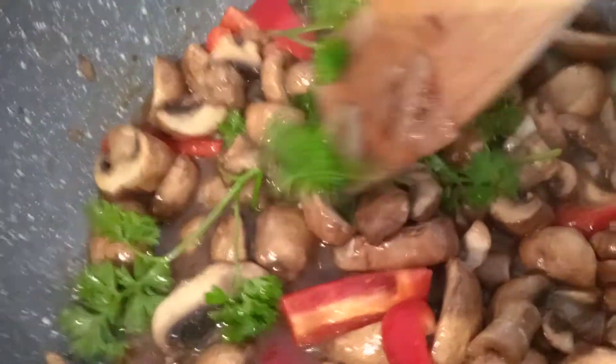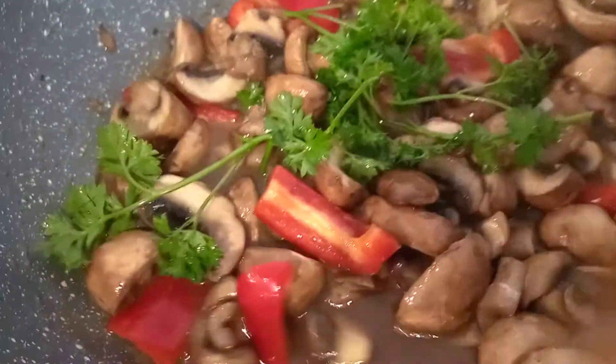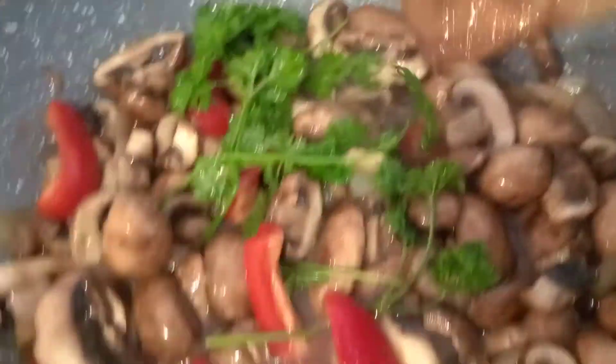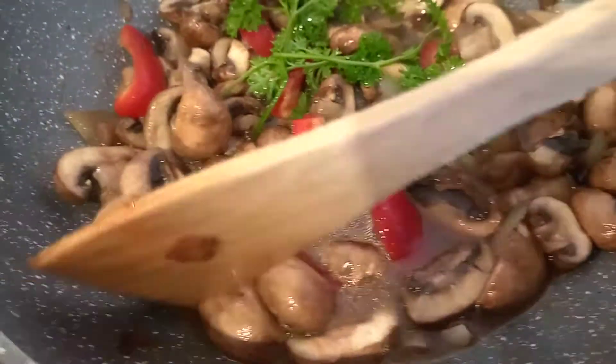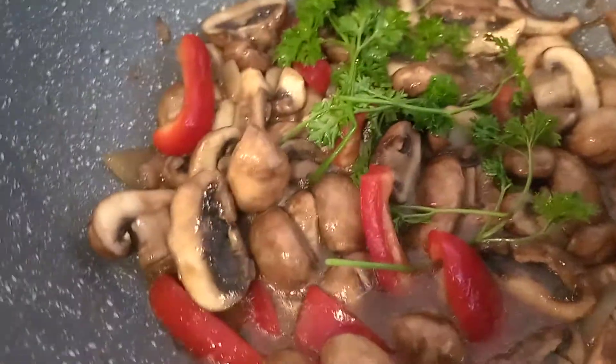I just put parsley leaves on top just to add aroma and flavor, and it will be presentable. And I also added a slice of red pepper.